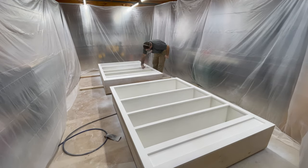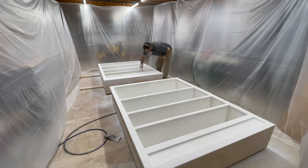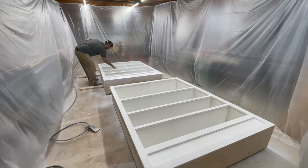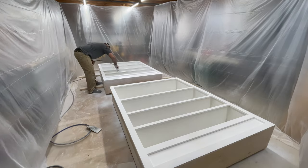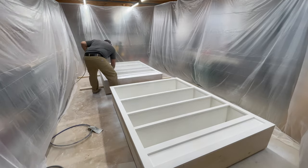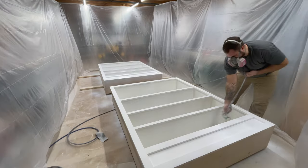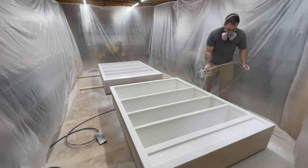Here I am spraying on the paint. I didn't think it was necessary to show you both layers of primer that I applied — it's pretty much just spraying and spraying and spraying — but I'll show it anyway so you can see the difference between the paint and the primer. The paint is a lot whiter and more vibrant.